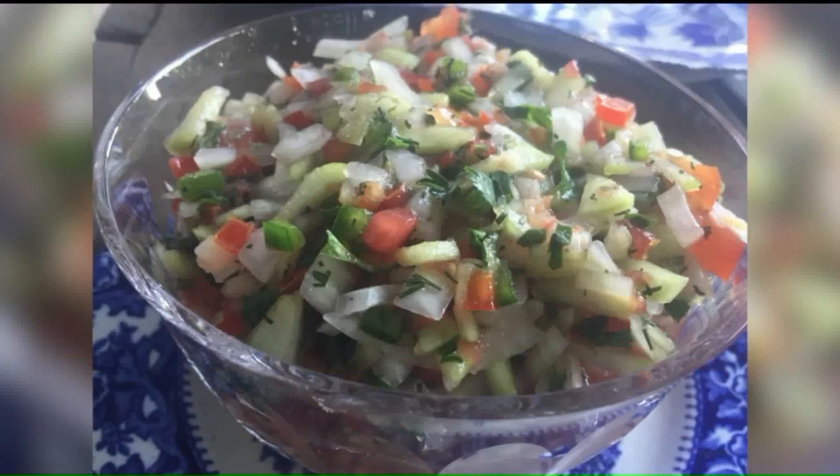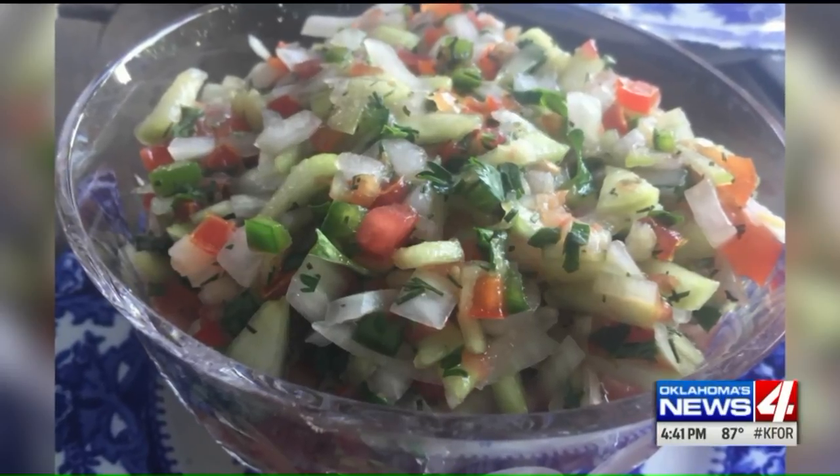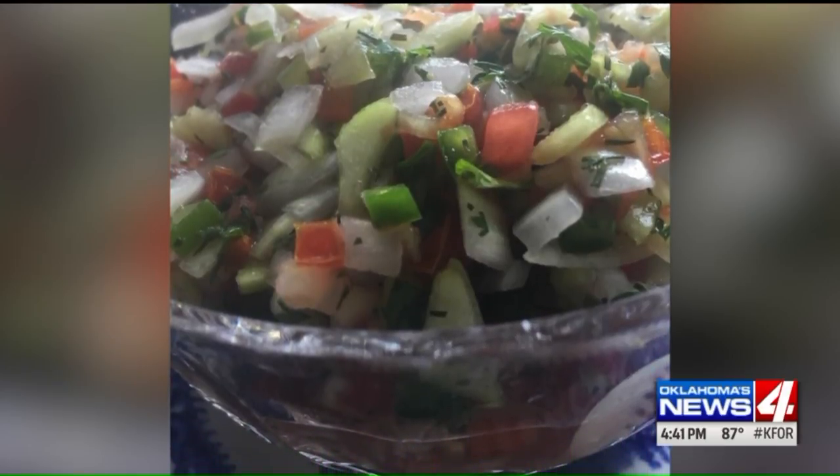We are cooking with Kyle today and he's got quite a different salsa for us. It's the official start of summer this week, so we're combining two fresh summer flavors into a salsa. It is just unique and different and we can do a couple of different things with it, and it's super easy.